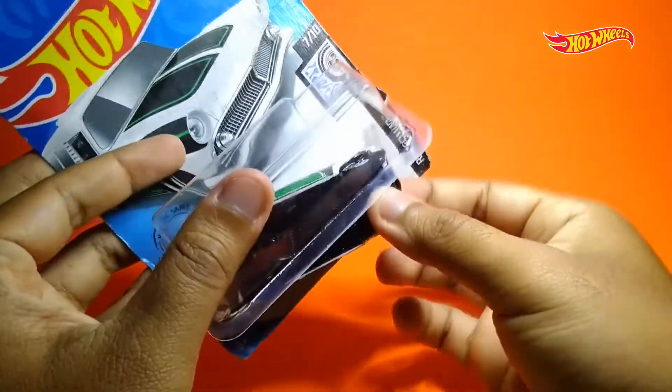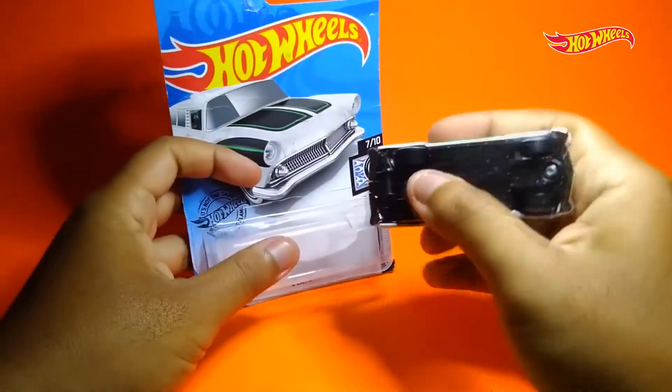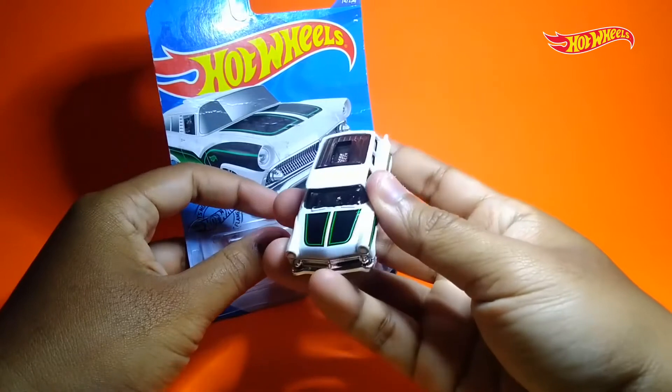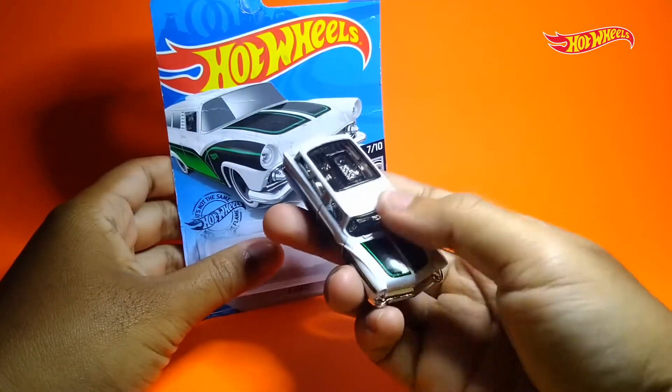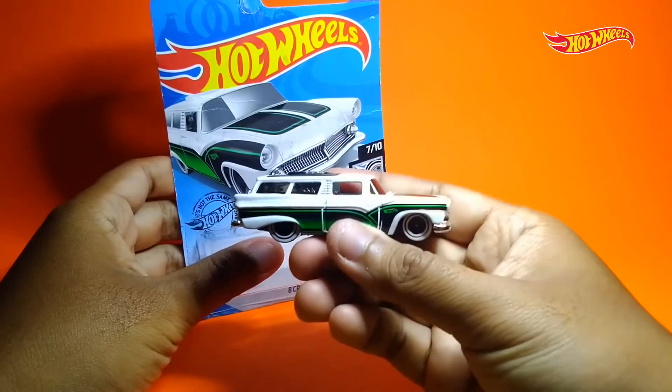Kita keluarkan dulu 8th Grade-nya. Ini dia penampakan awal dari 8th Grade. Dengan bentuk dan ukurannya yang cukup gede, bisa dibilang diecast ini cukup berat. Langsung aja, kita lihat detailnya kayak gimana.